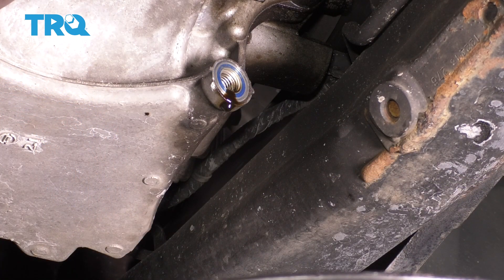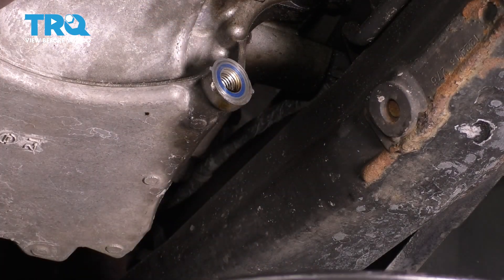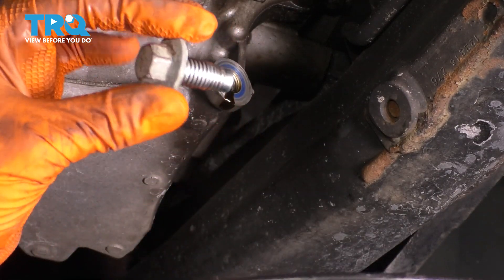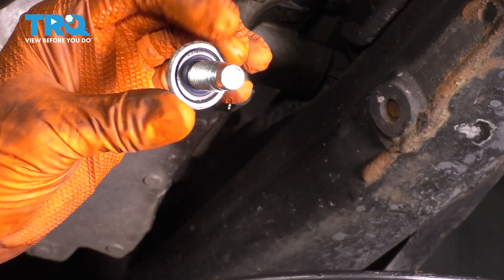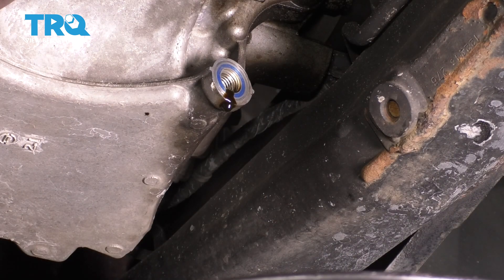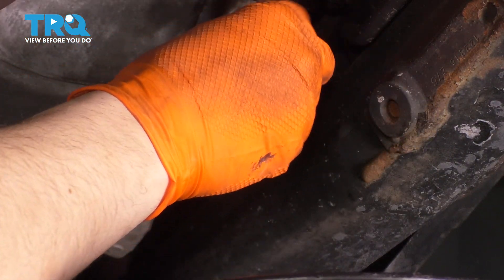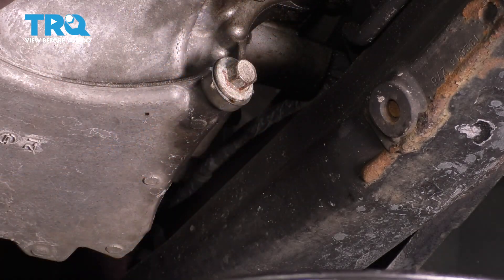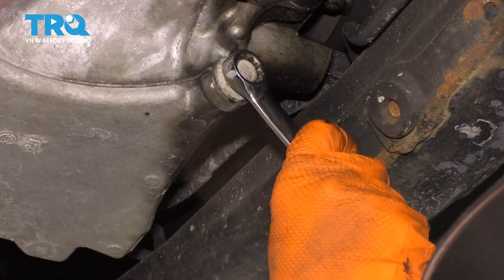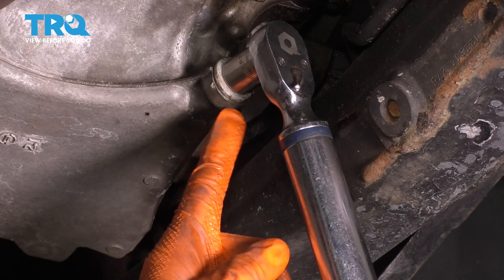Now that it has stopped flowing and it's down to a steady drip, I can cap it off. I'm going to wipe off this area and inspect the drain plug. Make sure the rubber on it is still good — this is what makes the seal. If it's bad, it's going to leak oil from your drain plug. Give it one last wipe, put the drain plug back in, and give it a quick snug with your wrench. Then torque it down — the torque spec for this is 15 foot-pounds.